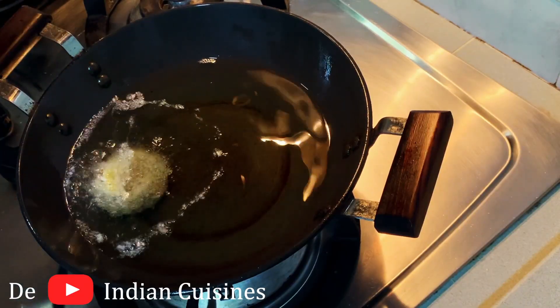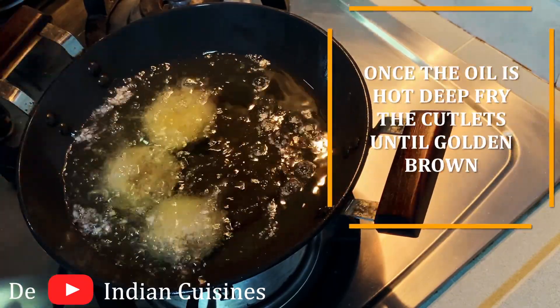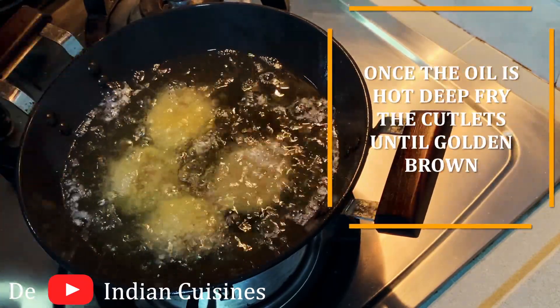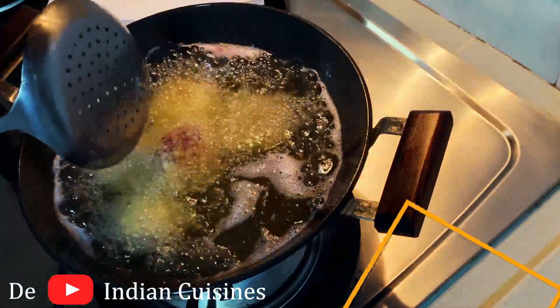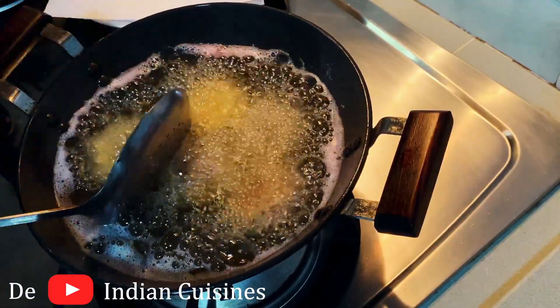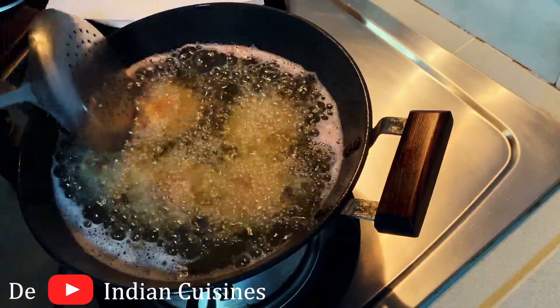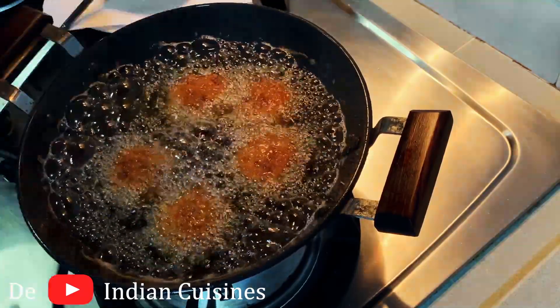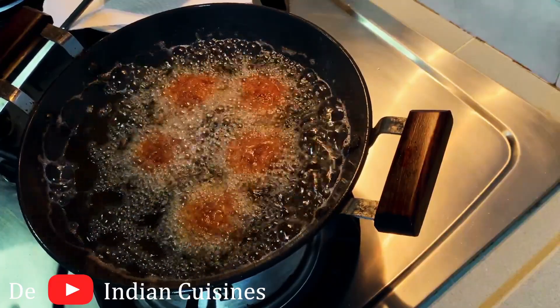We are going to pan fry it — not deep fry. We prefer to bake it or air fry it as a healthy option. I am going to fry it with sunflower oil to a golden brown color.